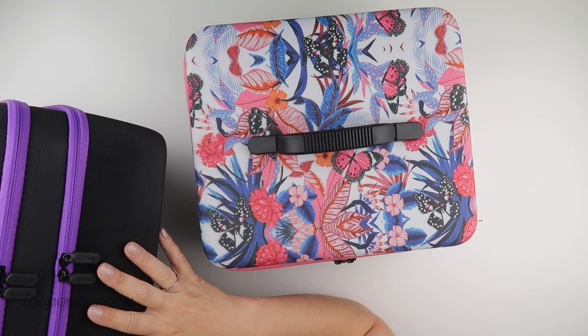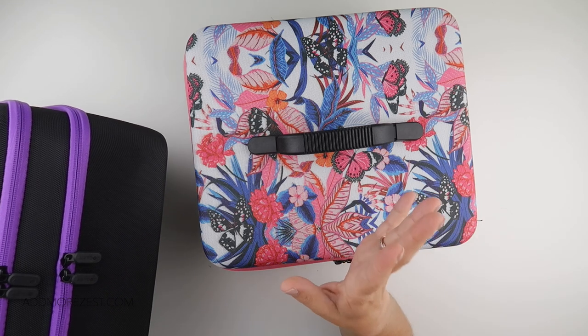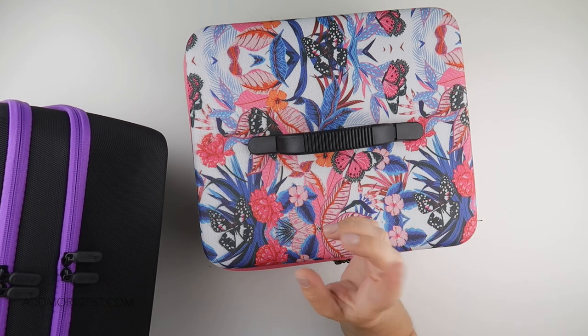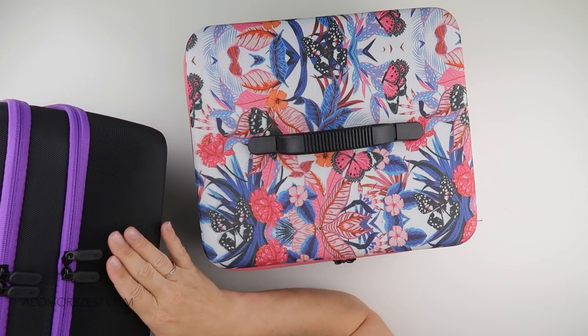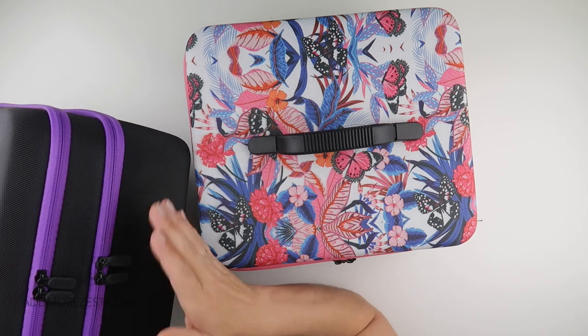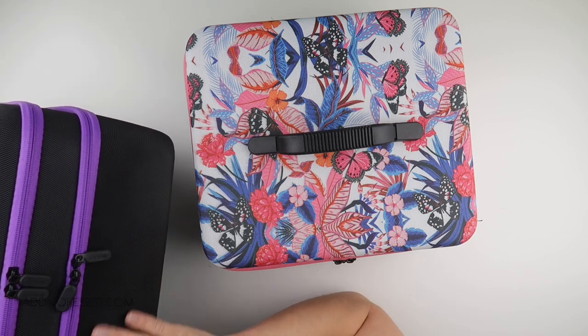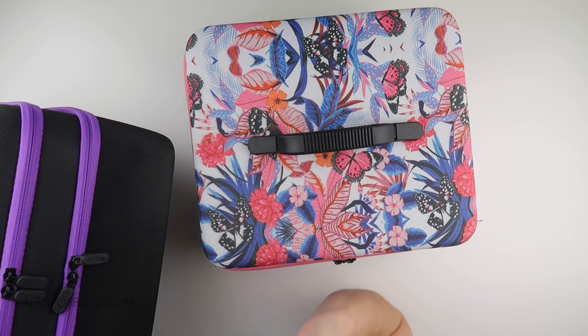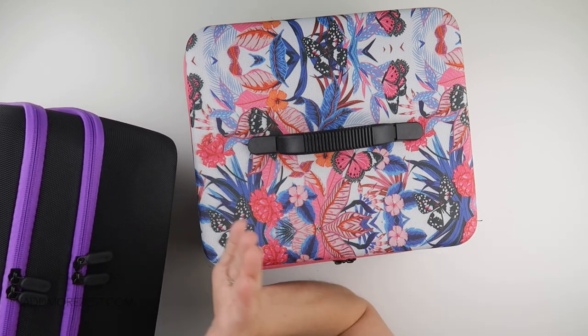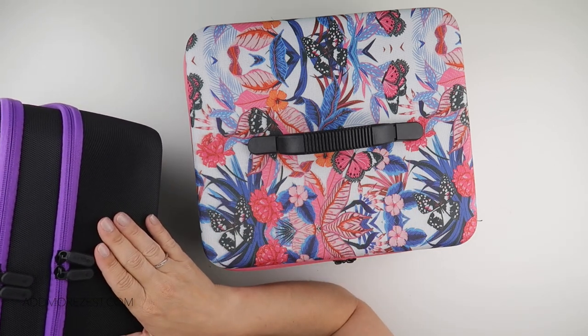So do stay tuned to my main channel, which is linked down below, because I will be giving away this Art Dot case within my June Waffle giveaways that appear in random videos — not every video, they appear in random videos. So stay tuned for that.